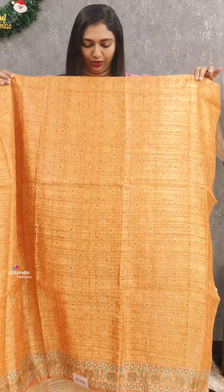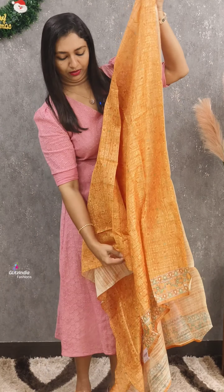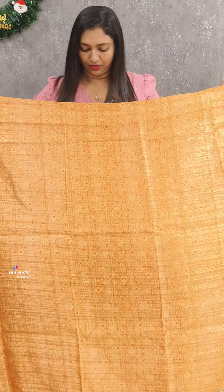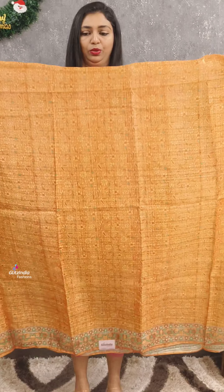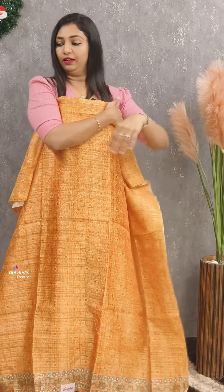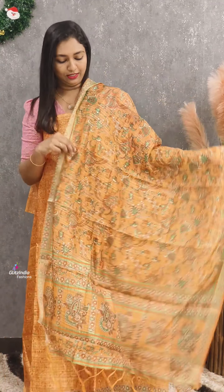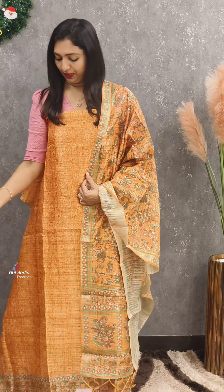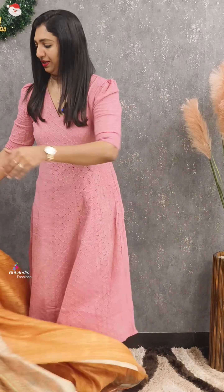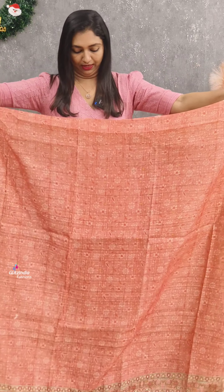It is a very nice set. This is a light white fabric. It has a nice finish, a nice cut at the bottom. This is a nice color combination. This is a pink color.